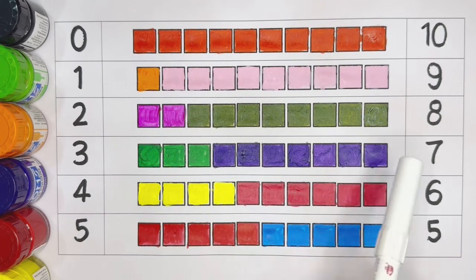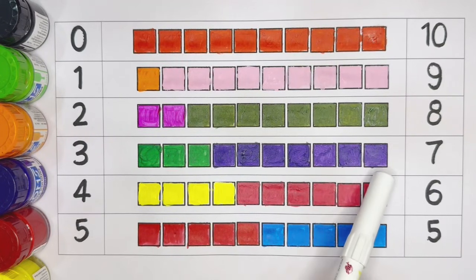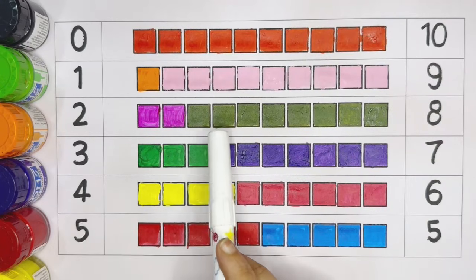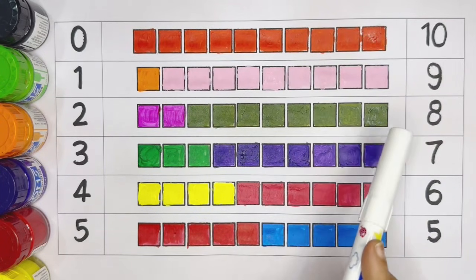Pink color. Seven: one, two, three, four, five, six, seven. Violet color. Number eight: one, two, three, four, five, six, seven, eight.